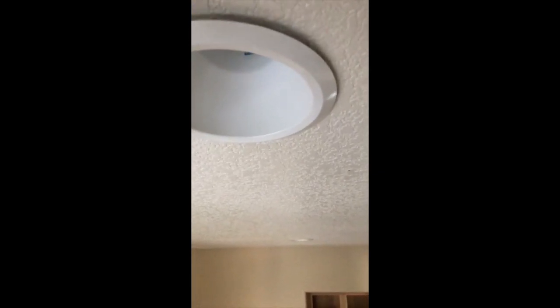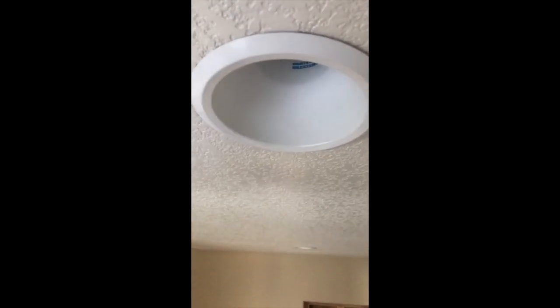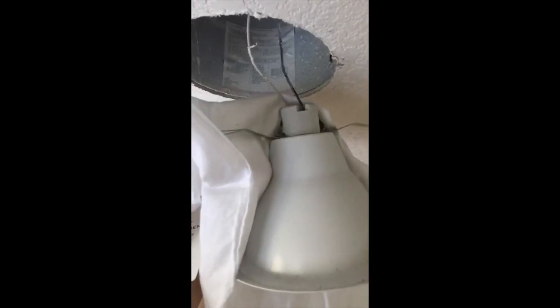I got the screwdriver under and I'm just gonna pry it down just a little bit so that I can then get my hands around it, grab it, and pull it out of the ceiling. I'm gonna pull this all the way out - just watch your eyes because you will get some drywall dust. There you go, this part is done.